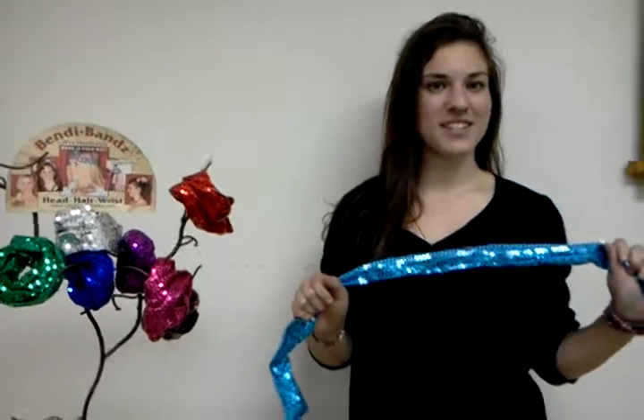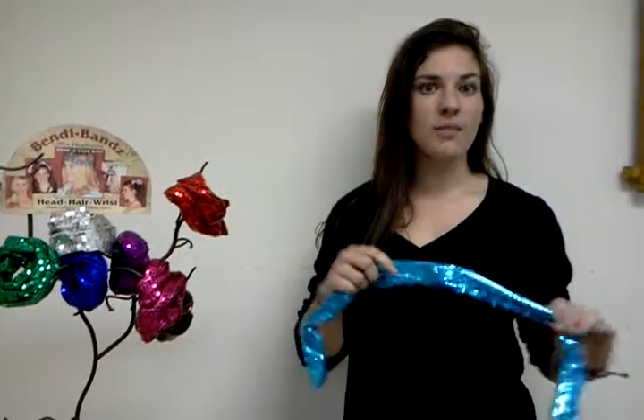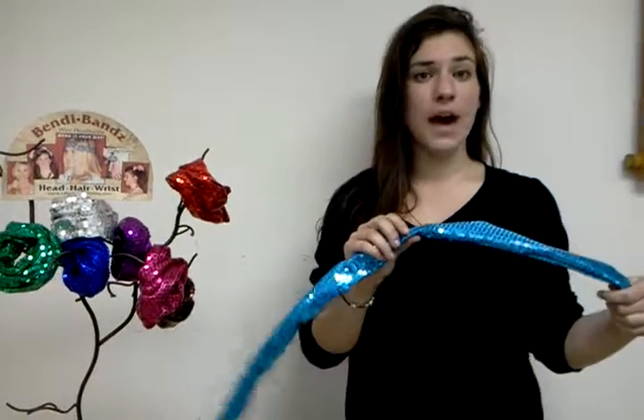Hi, my name is Elizabeth and I am here to show you our new Calypso Studios Glitz Bendy Bands. If you're not familiar with our original wire headbands, they were similar to this, but they had some cotton patterned fabric on them. These ones are very similar — there's wire inside this sequined fabric and we have a ton of different colors here.